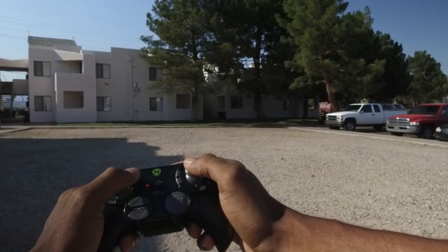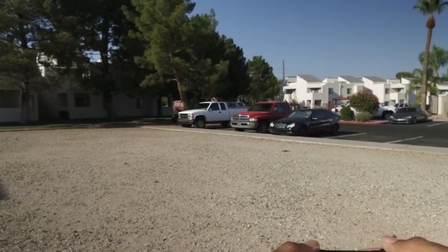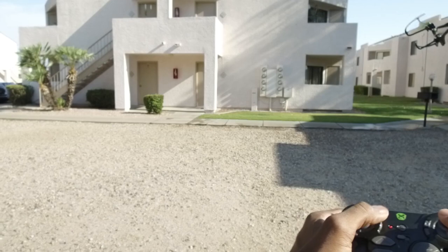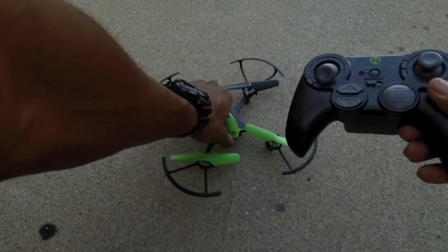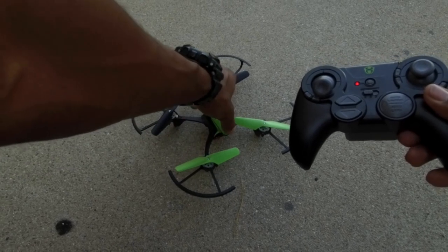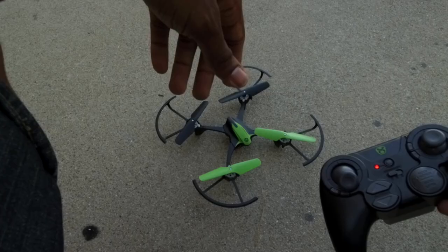I started with the Sky Viper S1700. My first flight, I crashed it three times in under nine minutes — I know it was nine minutes because that's how long the battery lasted. I quickly realized just how much the wind can knock your drone around; just hovering in place was a challenge. A quick note: the flying experience with cheaper drones is not the same as with more expensive ones. Anything smaller than a foot would not be very useful for practice.